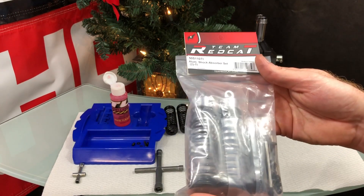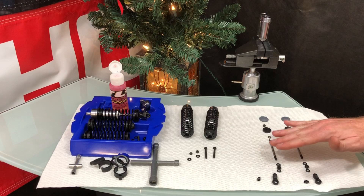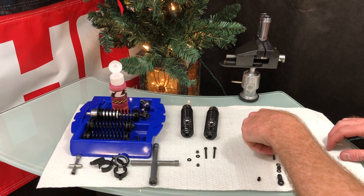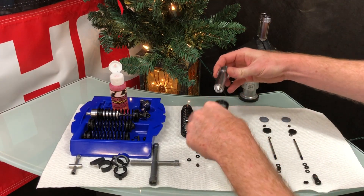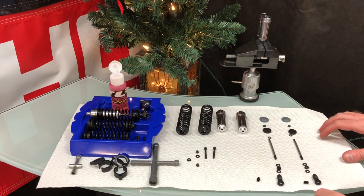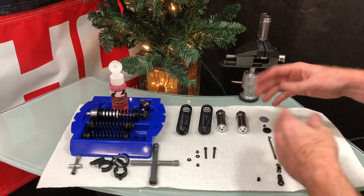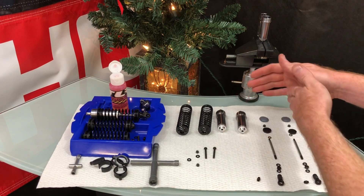I've laid everything out here the way you'd want to assemble it. I'll do one shock since there's no sense repeating the same thing twice, but I want to show you how to assemble it. I'll also put a picture in from Red Cat's website — the exploded view diagram — so you can follow along.